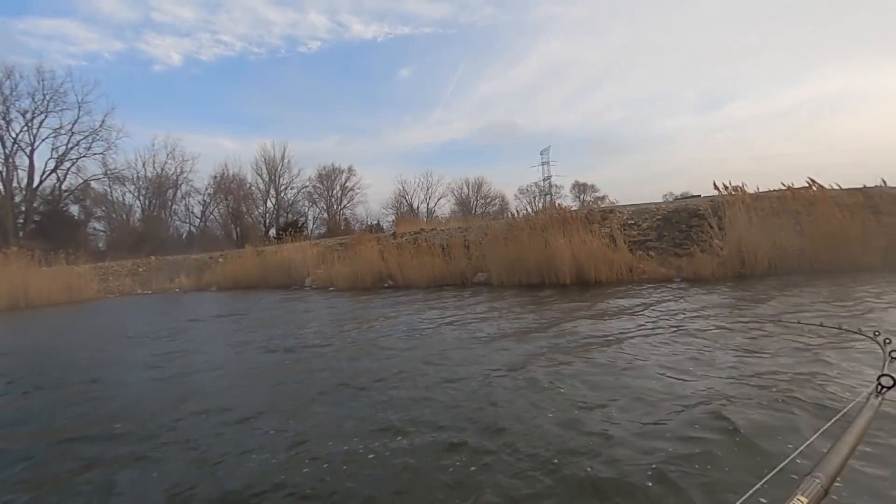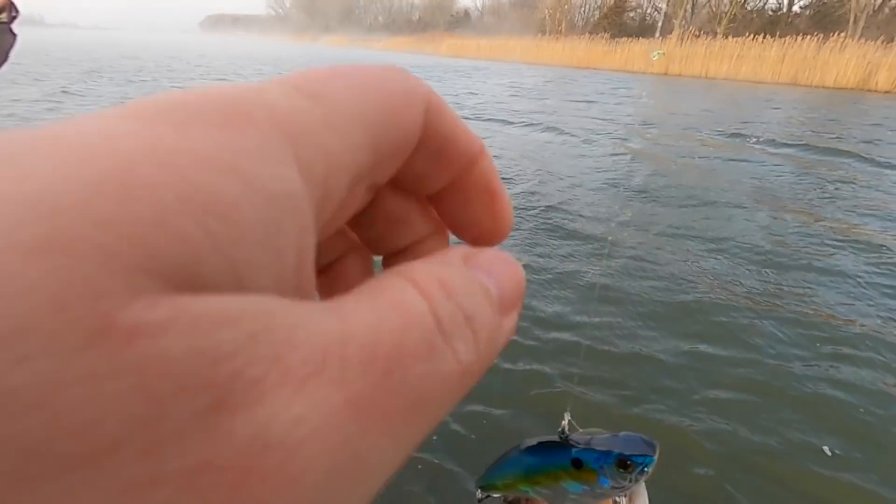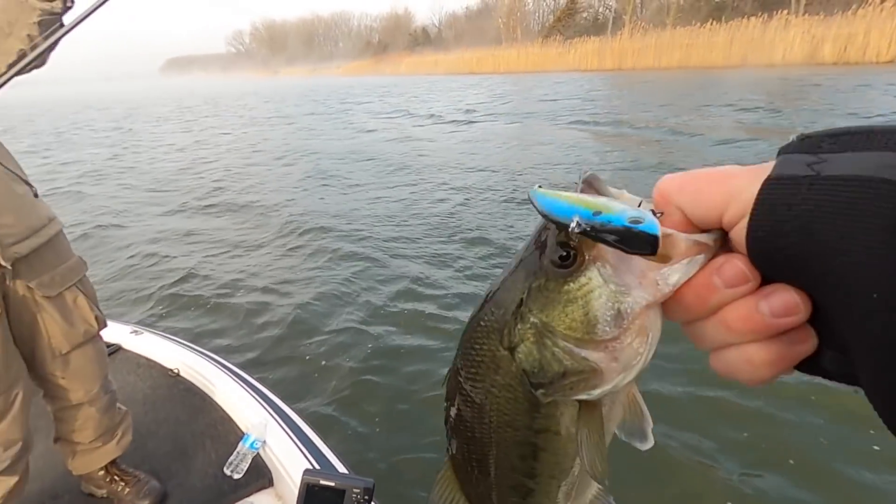The first area I like to target pre-spawn bass with a lipless crankbait is the inside of points. That first cove right when you come off a main lake point is one of the first areas those bass are going to go to spawn. As you just saw, Jim caught that first bass right on the inside of that point — probably a pre-spawn buck bass moving up, getting ready to make a bed and get ready for the spawn.